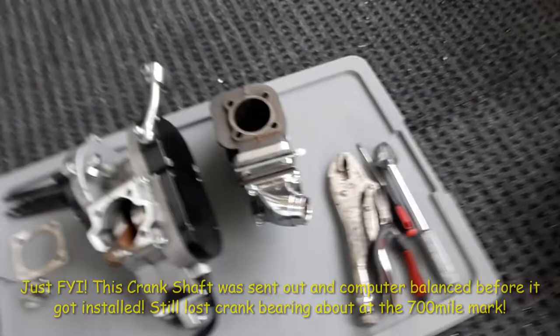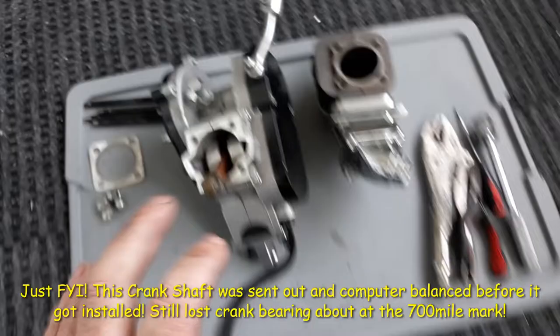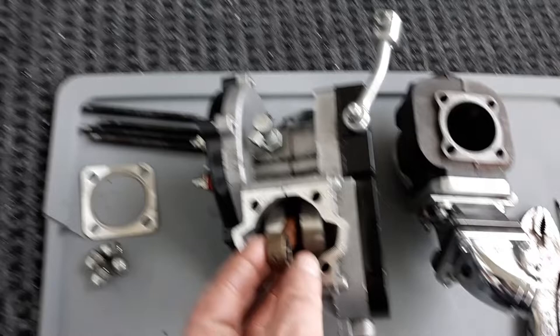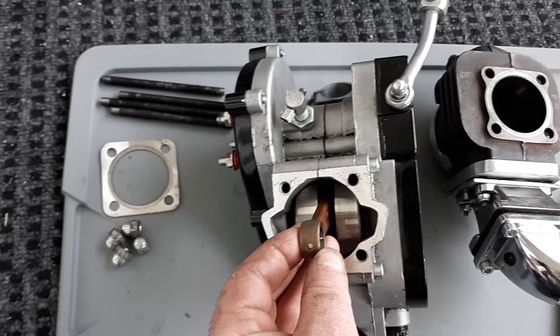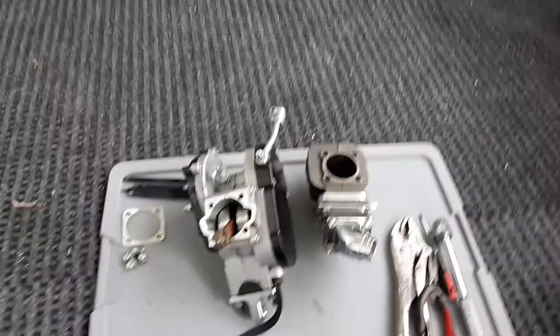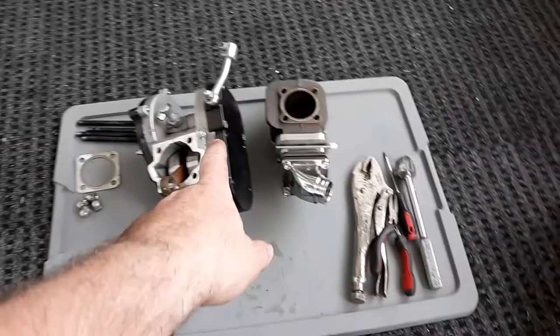I figured you guys would like to see this too. I looked and added up mileage — roundabout, this has about 690 miles on it total. The other thing that just came up: I took this all apart — thank god I did — I think the bearing in the rod is just about to go. There's a tiny, very slight up-and-down play, so that could've been another reason it started vibrating.